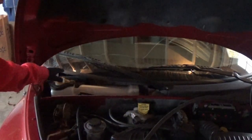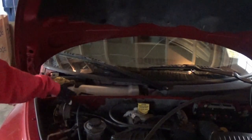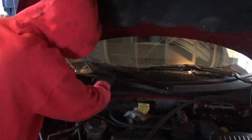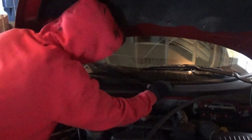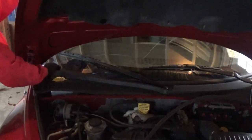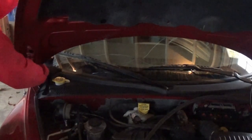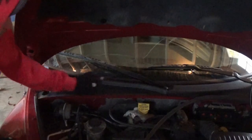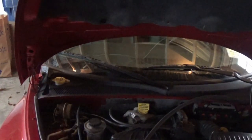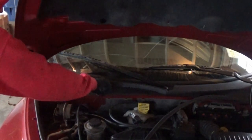Alright guys, got everything tightened back down, this is nice and tight, cover is back on the filter, and now I just gotta get the big plastic piece back in here. Alright, that's back in there — it just takes a lot of wiggling to get that in and out, but not bad, not a bad job. Just gotta throw these little pins back in and we are good to go.